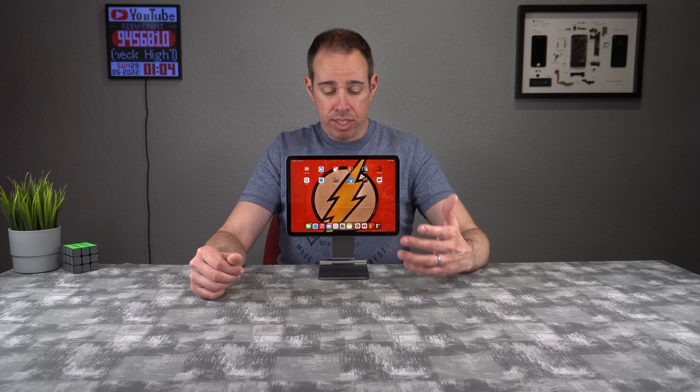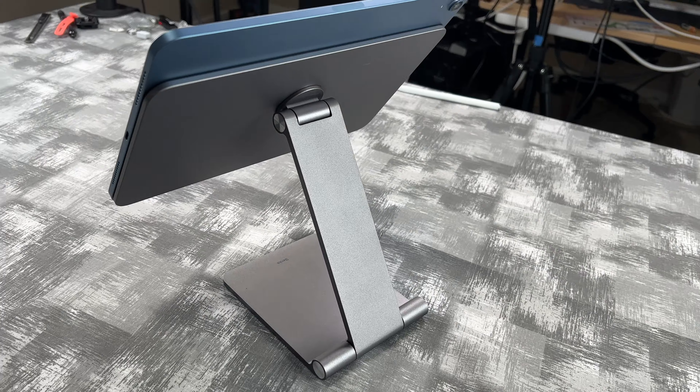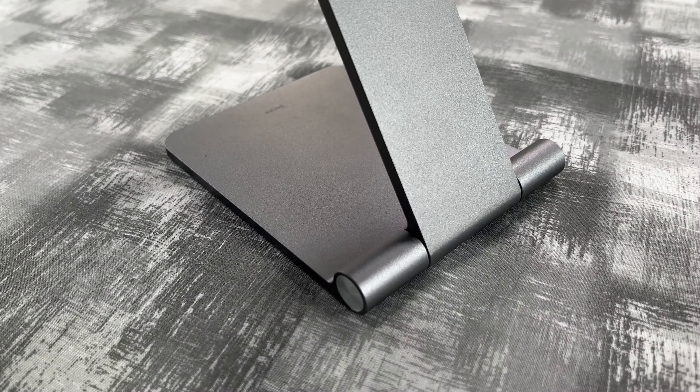This is what you get inside the box when you purchase it — it's just the stand. There is no assembly required; it's pretty much all set up for you as soon as you take it out of the box.